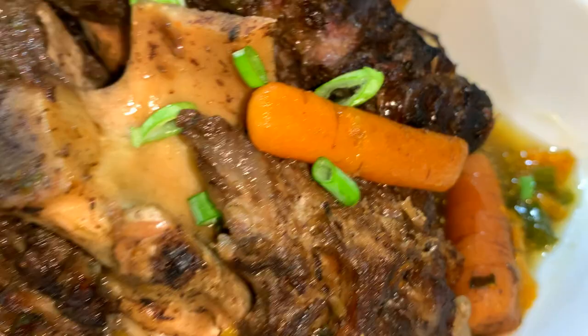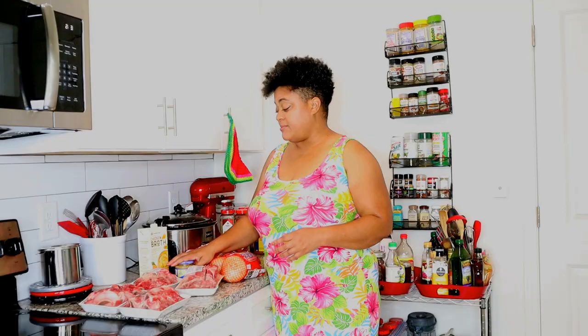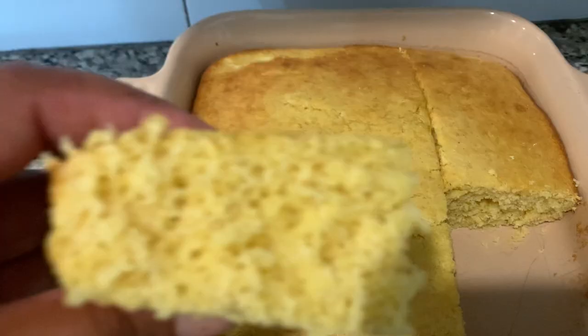I'm going to add some Vidalia sweet onions, some garlic, and some chicken broth. If you have beef broth you can absolutely use that — I'm just using chicken broth because that's what I have. I'm going to make this in my slow cooker, but you can also make it on the stove, in a pressure cooker, instant pot, or slow cooker.